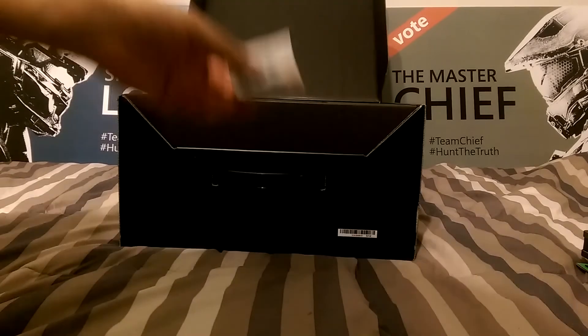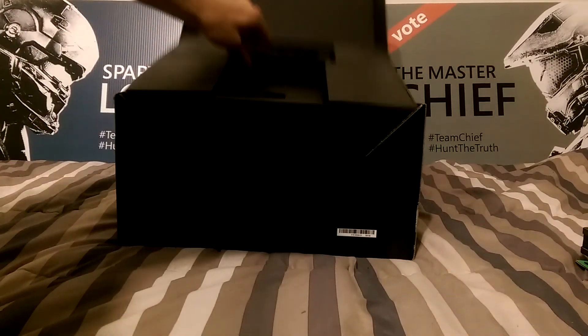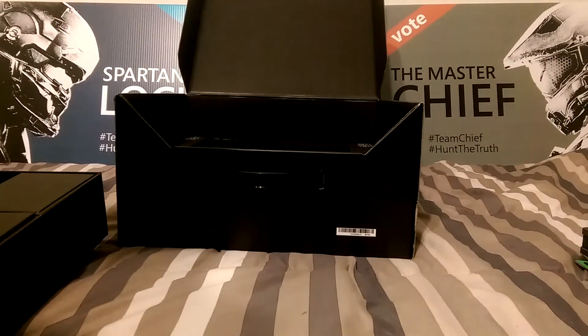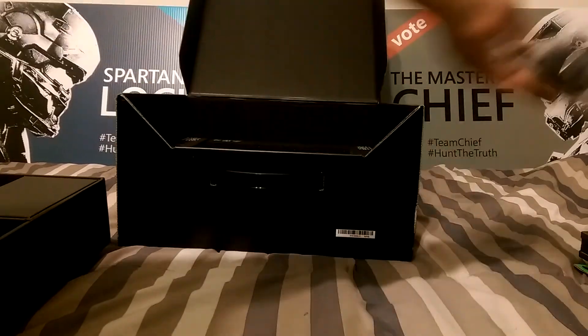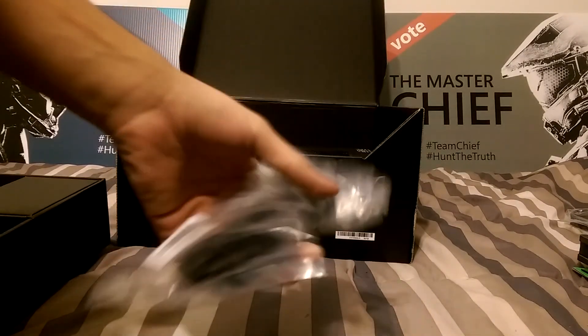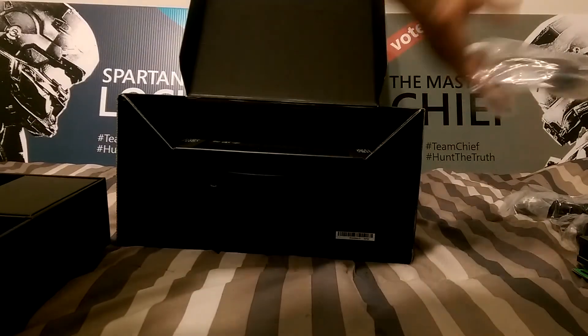Those things in the background — you get those when you pre-order the game. They're like little voting posters, kind of like those votes for politicians. Here's the regular little headset. No one really cares about that though — everyone gets that thing. Here is the power cable and the HDMI cable.